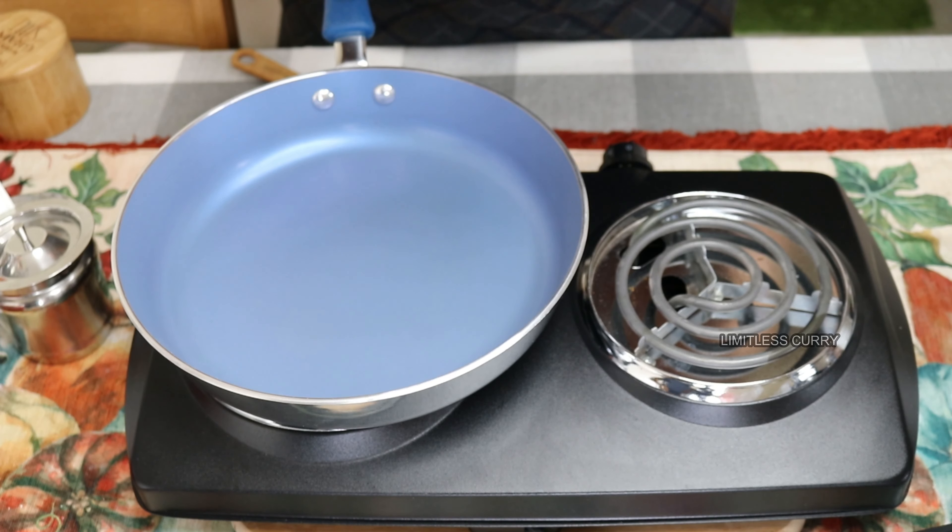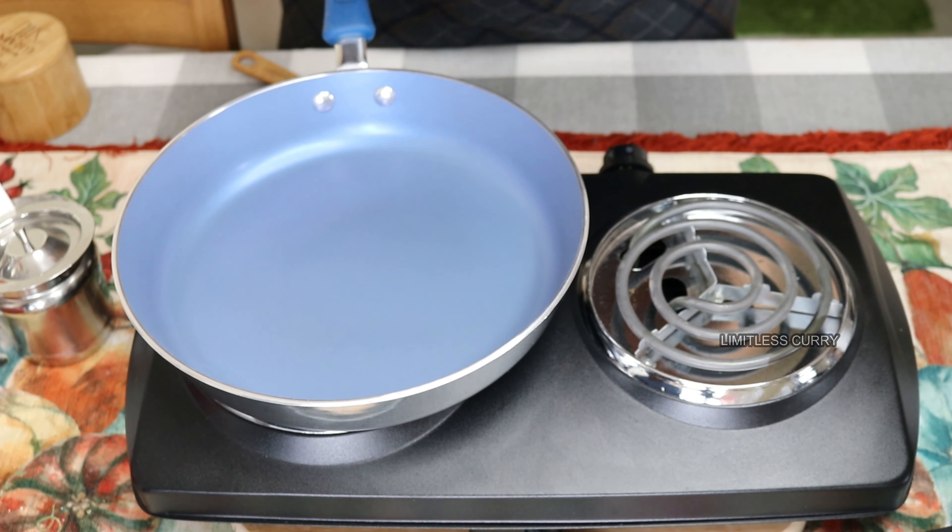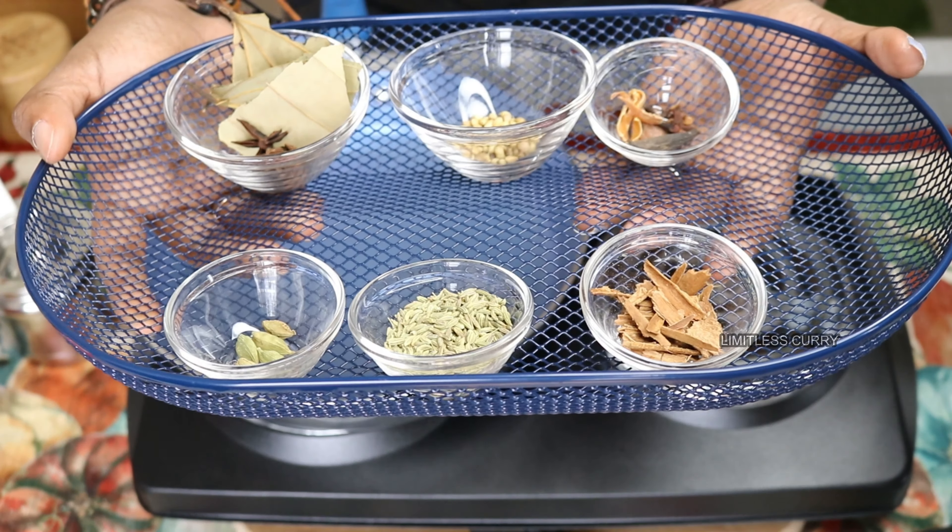To make your homemade biryani masala, follow these instructions. These are all the ingredients you would need.